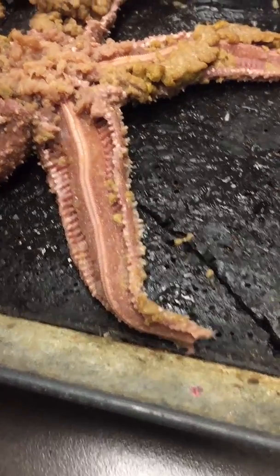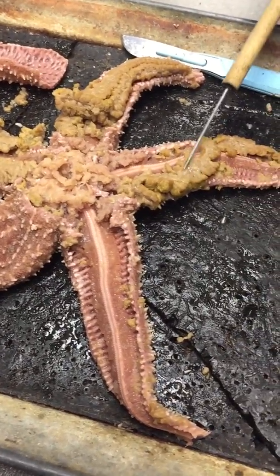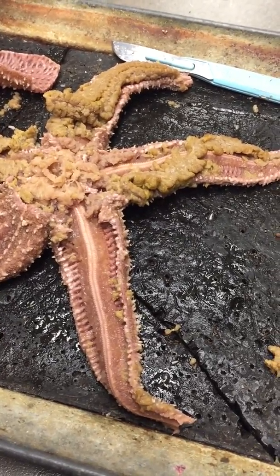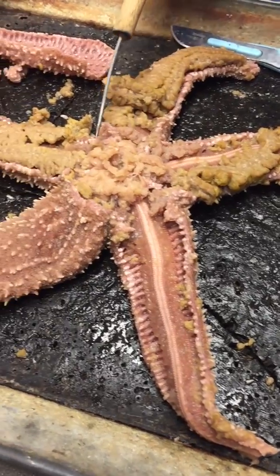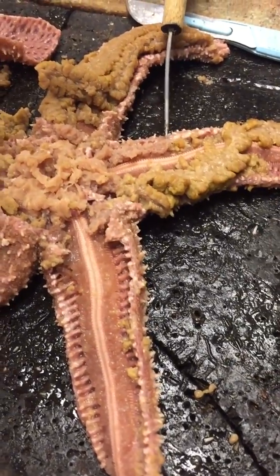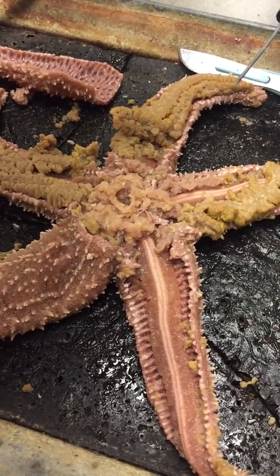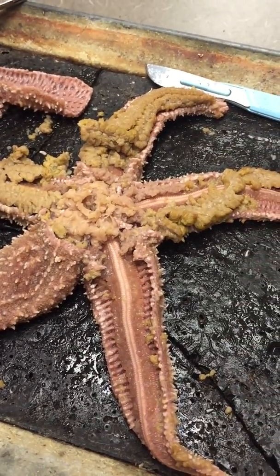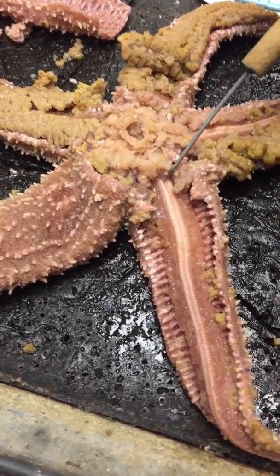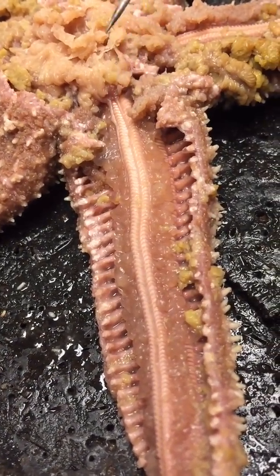The stomach is this. The pyloric cecum is the squishy yellow stuff, which is also the liver. The gonads are close to the stomach and they radiate out — they're short and described like grapes. The intestines you can't see. The gastric ligaments are this clear tissue.